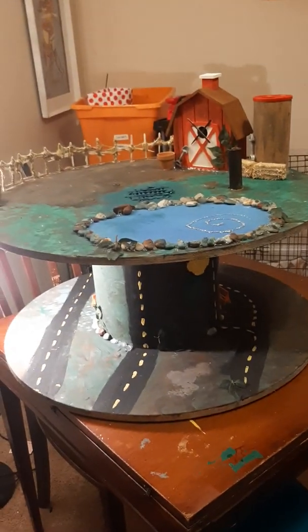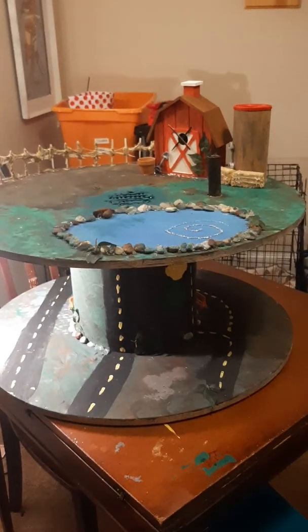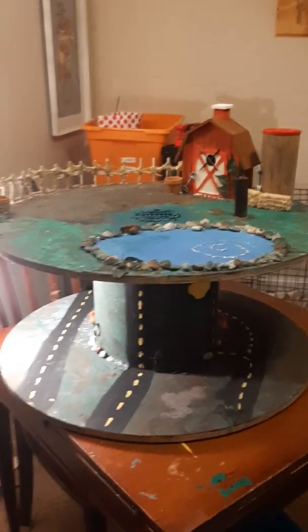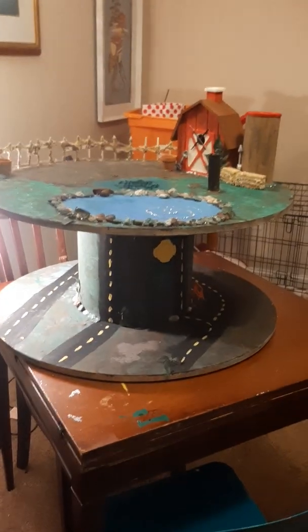Some leaves I bought at Michaels Crafts are kind of camouflaged into the table — you'll see them once I get into the loose parts. That is the base, that is the table. The bare minimum cost was around $80 for most things I bought, plus some random Walmart trips. But all in all, a lot of fun painting!